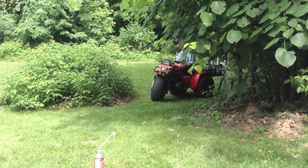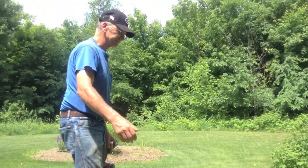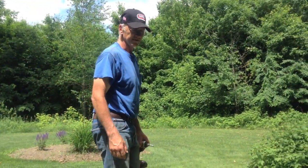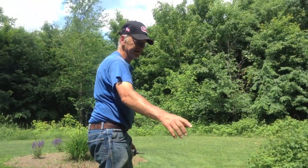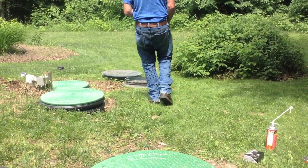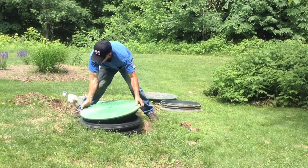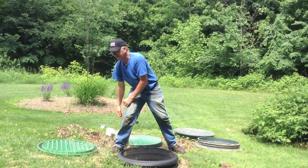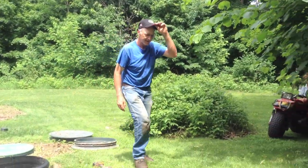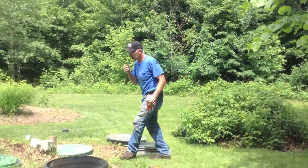Max, are you going to put this up on YouTube? I'm hoping to. That's one of them. Now that just needs to be backfilled and be ready to go. And the name of your company is? Haaf Septic Cleaning. And what area do you serve? Isanti and Northern Anoka County.